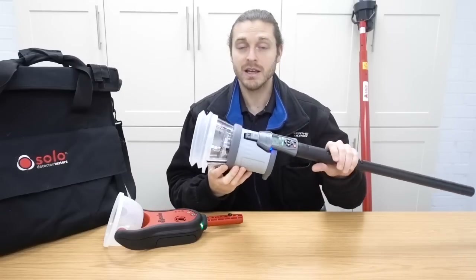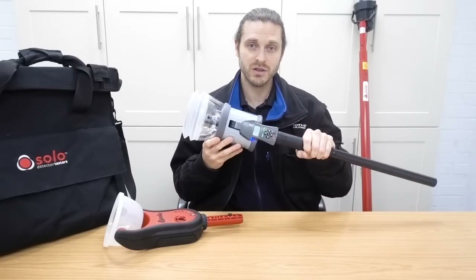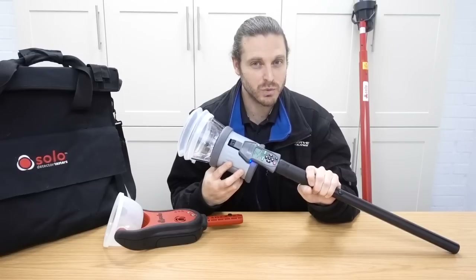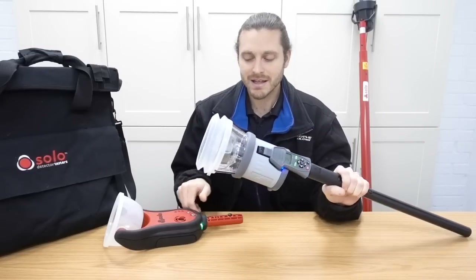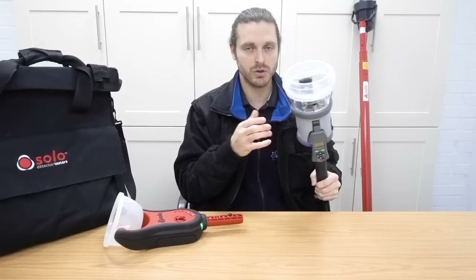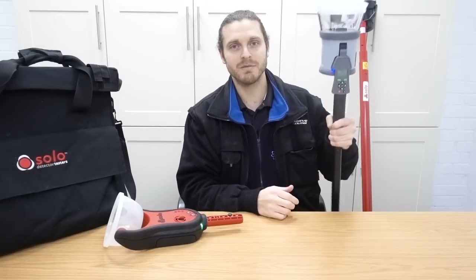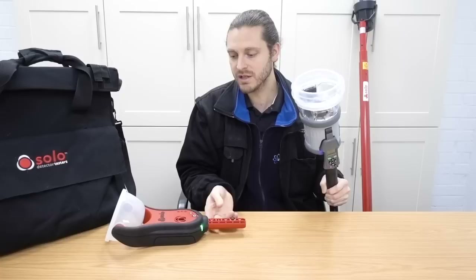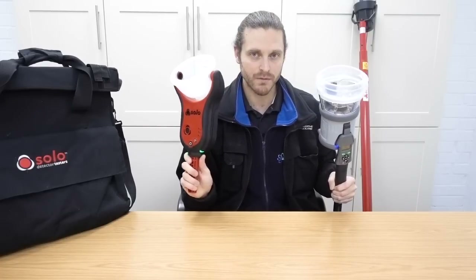The Testifier does exactly the same but this one, the difference is that it's programmable - so if you don't want to use the clear function, you don't have to. So sometimes that can speed up a little bit using the Testifier because you can just put it onto smoke, put it up to the detector, test it, take it away, go to the next one, put it straight up - whereas this one goes through the cycle of the clear mode.